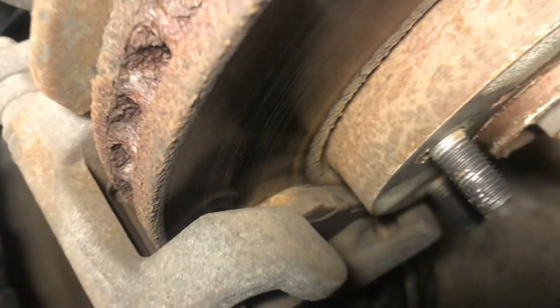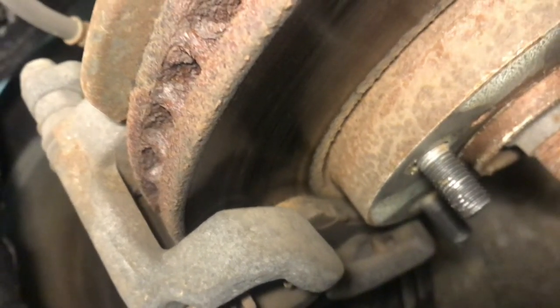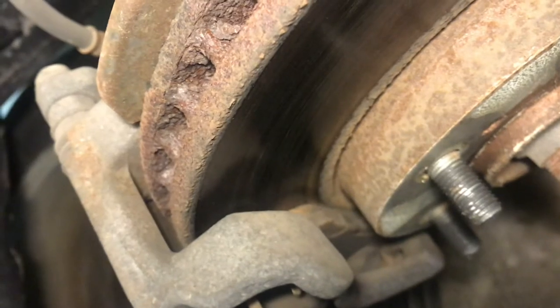From a quick look, this looks pretty good. I'll explain how you can measure these so you can determine if there's enough brake pad left.